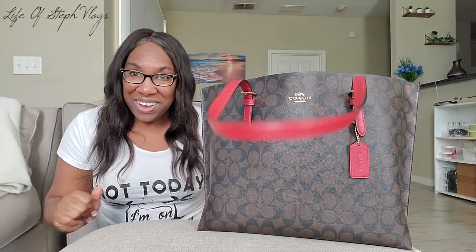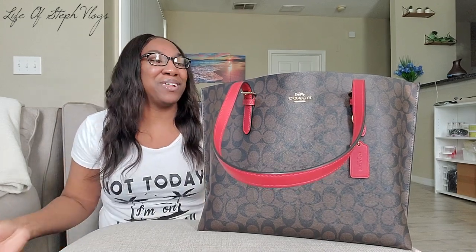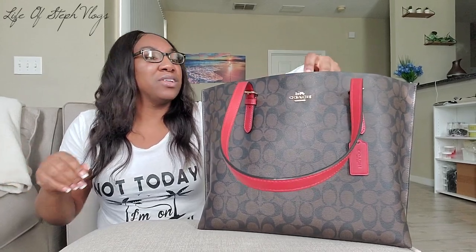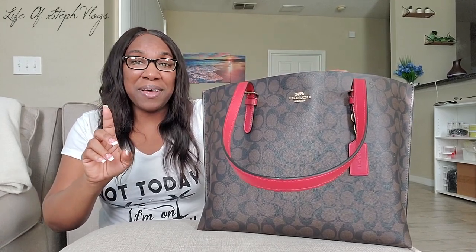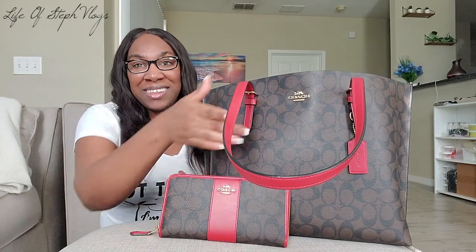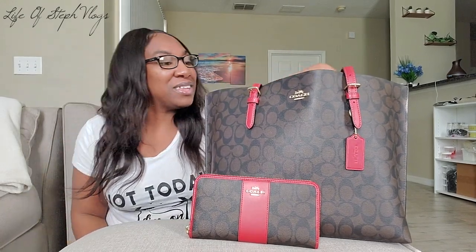I have been carrying this bag every day since Christmas because I absolutely love it. I also got the wallet to match, you guys — the Coach wallet to match the bag. Beautiful, beautiful, beautiful. So anyway, let's start with the what's in my bag.